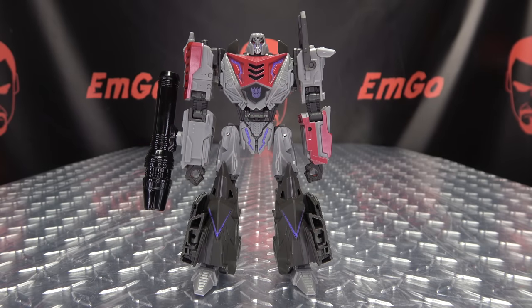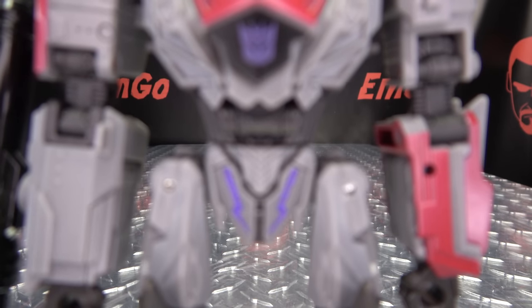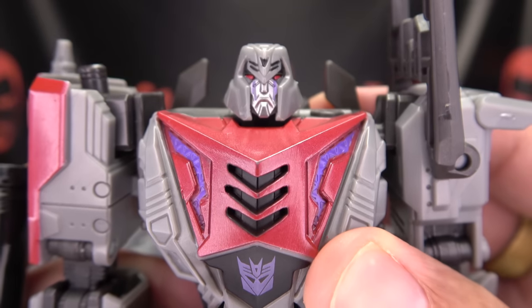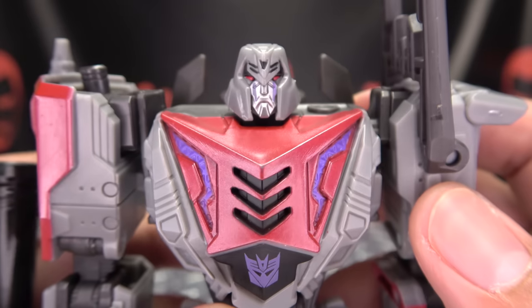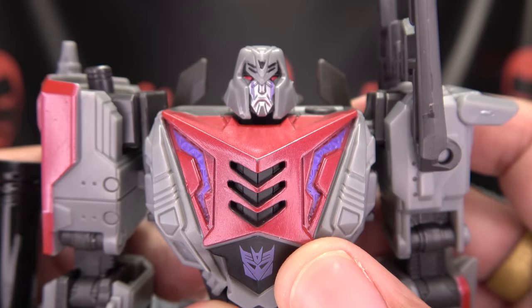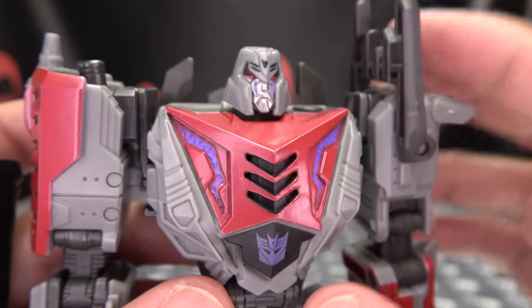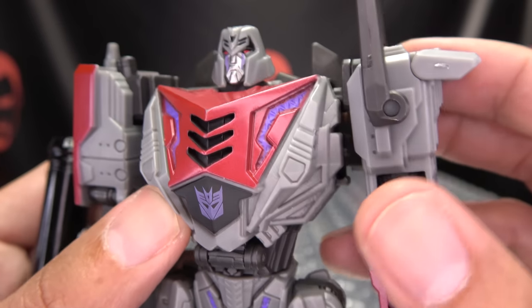Moving right along, here we have Studio Series Megatron, the next in this Gamer Edition subline of Studio Series. Here he is in his robot mode — he is packed in robot mode. Getting in close, not at that Mega Crotch, but at that Mega Noggin. It's a pretty nice head sculpt there — he's scowling, he's in a bad mood, he hasn't had his burrito today. You can see the nice purple on the chest, the red Decepticon symbol right there front and center. That's some nice detail.